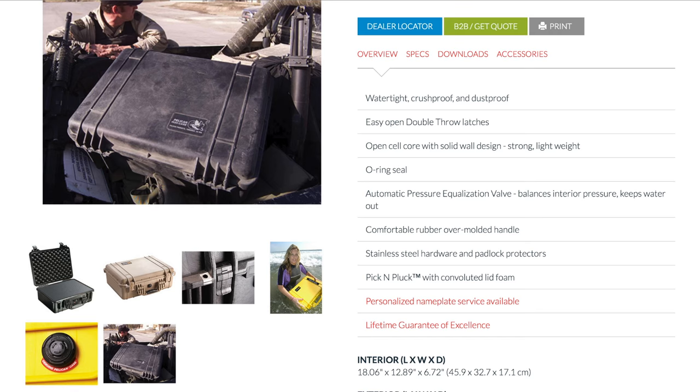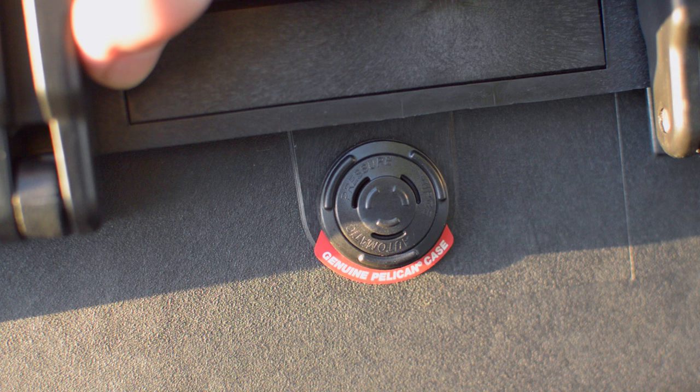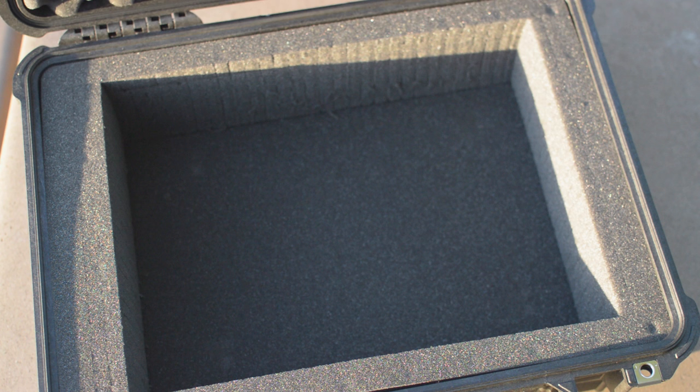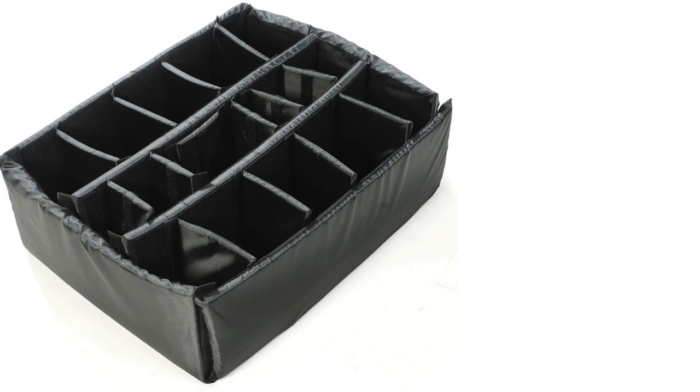The main notable features of this case include an automatic pressure equalization valve that balances interior pressure and keeps water out, a comfortable rubber over-molded handle, stainless steel hardware and padlock protectors, pick-and-pluck foam in the interior, easy-open double-throw latches, and a polymer O-ring providing a watertight seal. Pelican also offers an optional padded divider set, which is a great alternative to the pick-and-pluck foam and especially useful for camera equipment.